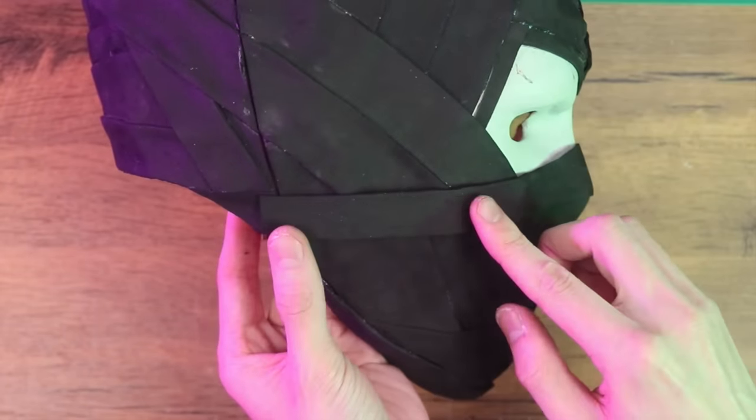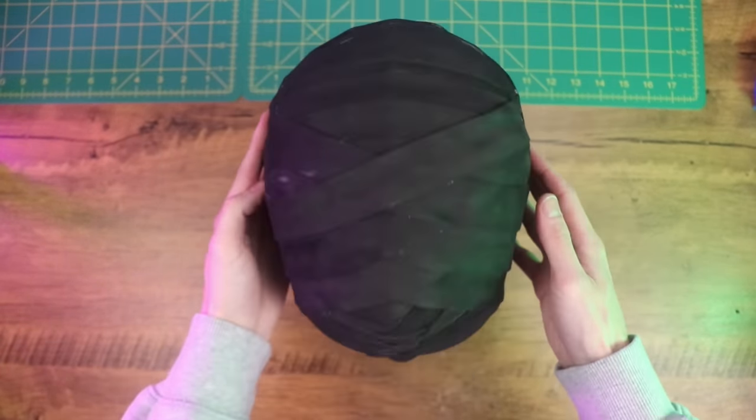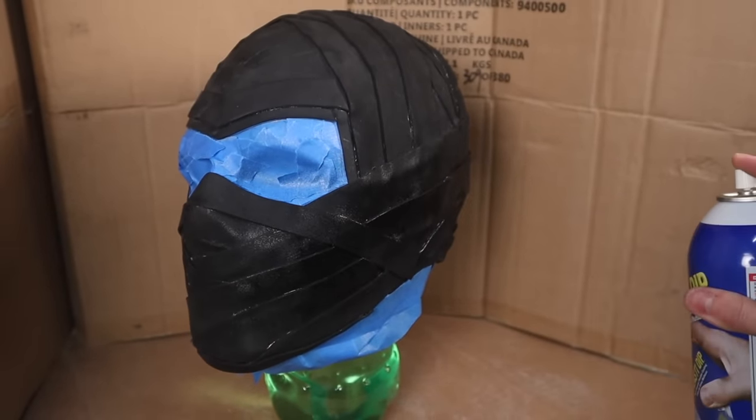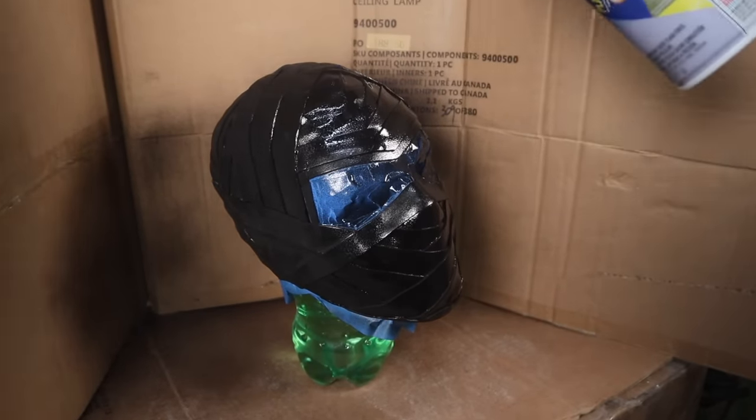With the last strip of foam in place, we're ready to prime the foam with some Plasti-Dip. I did two thick coats of Plasti-Dip, but if you don't have it, alternatively you could just coat the foam in a couple layers of Mod Podge and you'll be just fine.